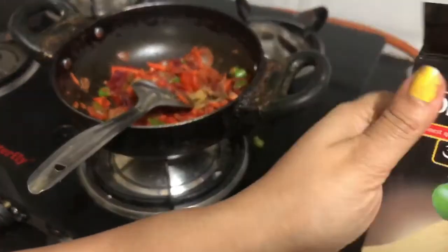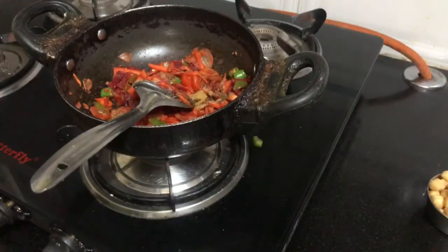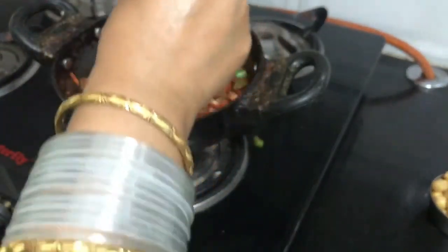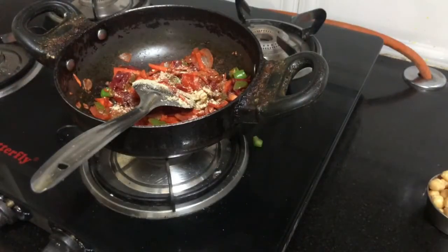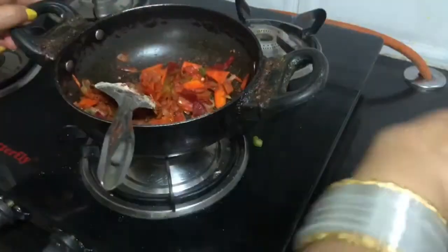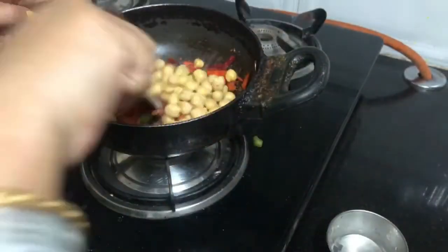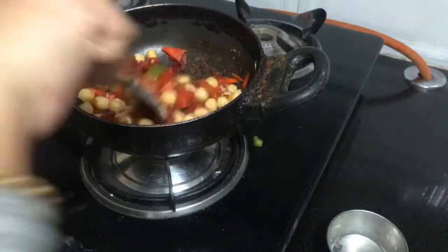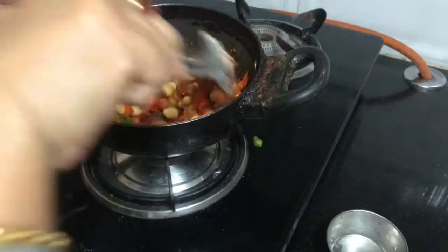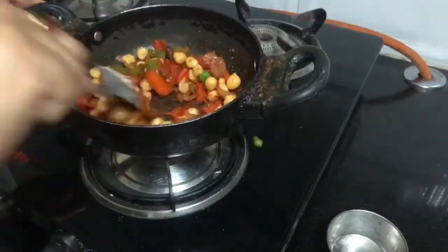I will sprinkle the dry mango powder. I will put the powder in the plate and sprinkle it. We will add a little bit of salt. You can adjust salt to taste for dinner or lunch.